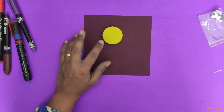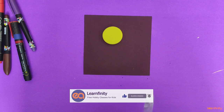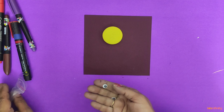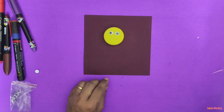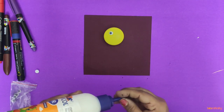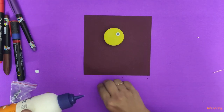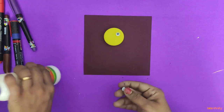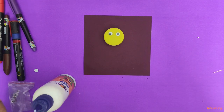I took one cap. I have some googly eyes, so I'm taking two or three googly eyes and facing them here. I will paste them on. You can do anything creative with bottle caps. I'm pasting the googly eyes here.